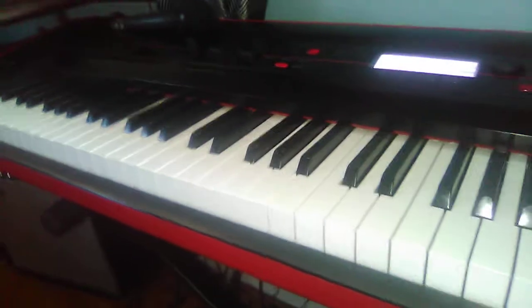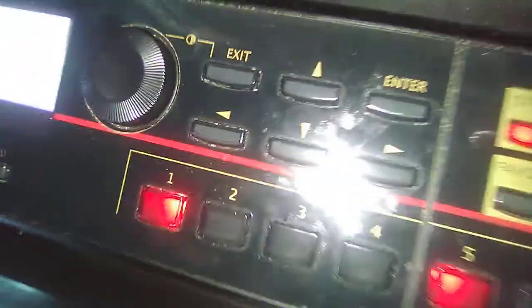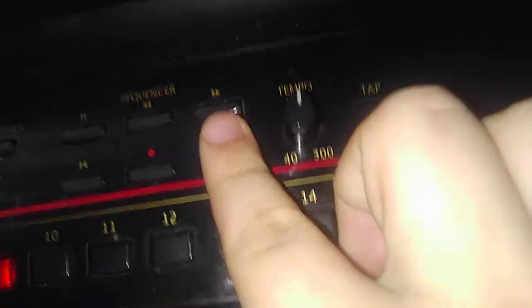Someone has asked me on one of my other videos, are the Howard Miller sounds on the keyboard? And I told them yes, they are on the keyboard. So what I'm going to do is get ready for another Westminster competition, and I'm going to go ahead and push the start button over here.